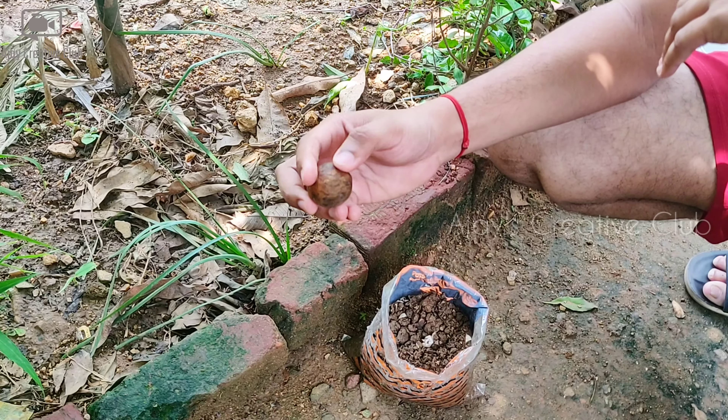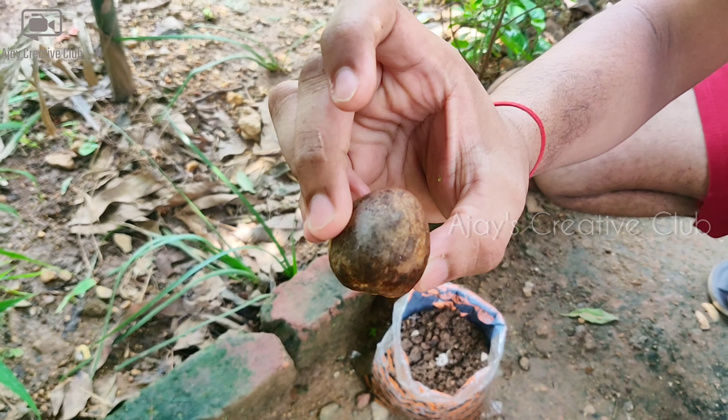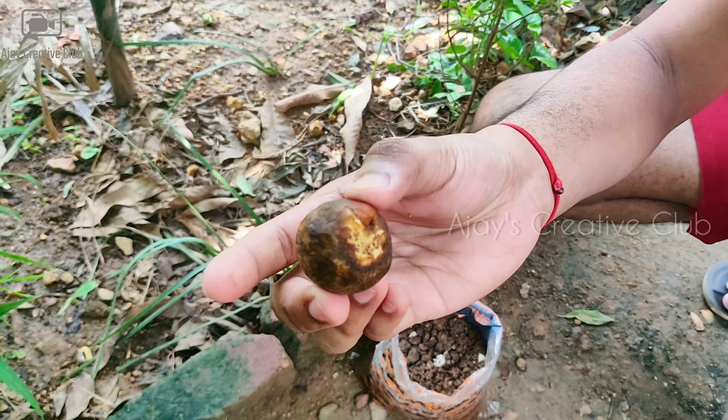This is the butter fruit and the juice is mixed with the juice. We are going to do it step by step. This is the butter fruit and the juice is mixed with the juice.